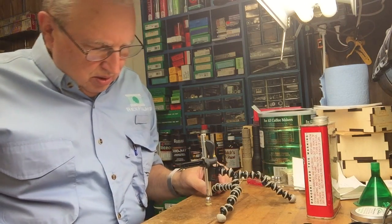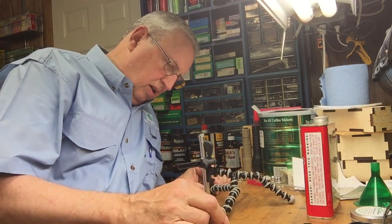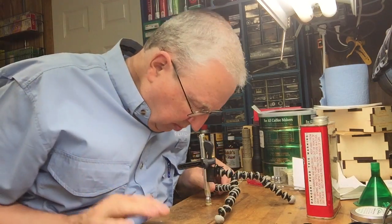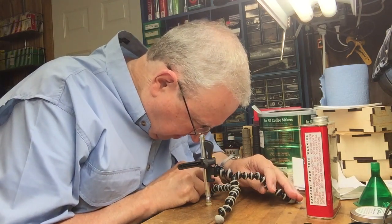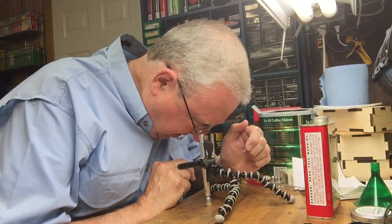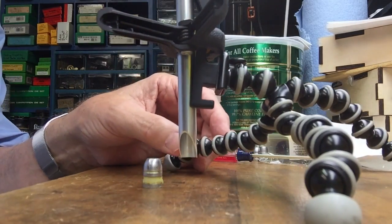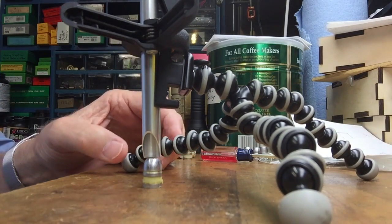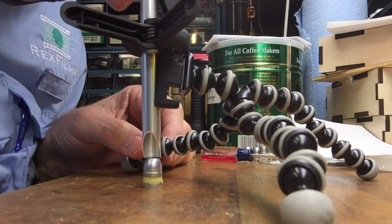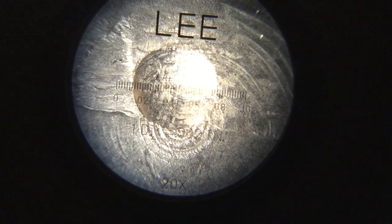You adjust it to the correct height so that it's almost but not quite touching. Then, moving your hands around, you can amazingly enough operate it backwards like this — and there it is. There's your bullet. You just bend the legs until the microscope is right, almost touching, and there it is.